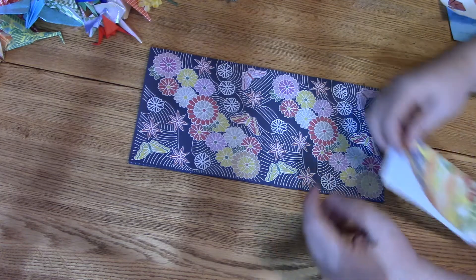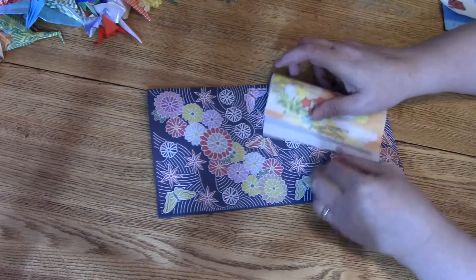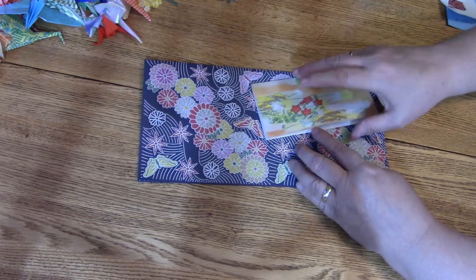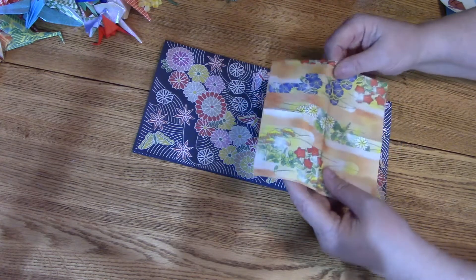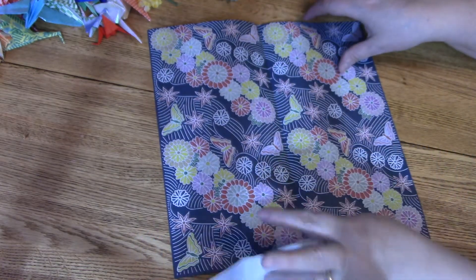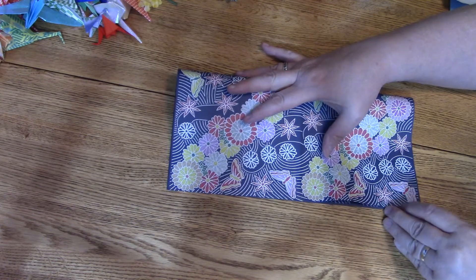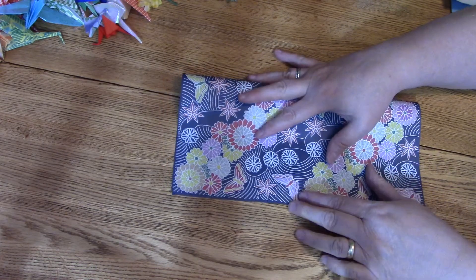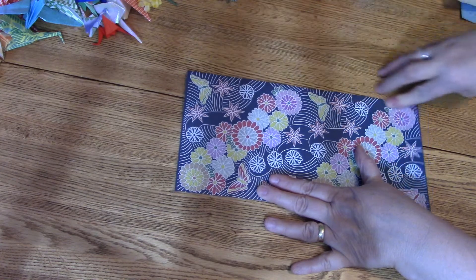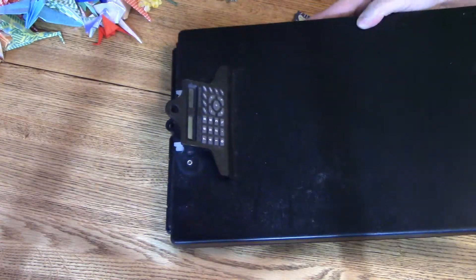Keep the edges nice and perfectly straight. Next we're going to open it up and fold it the other way to make a plus sign. Take it down this way and then across, making sure the edges are even. So now we want to end up with a crease like a plus sign. A helpful tip: if you're using smaller paper, use a clipboard — you can bump the edge up against it to keep it perfectly straight.